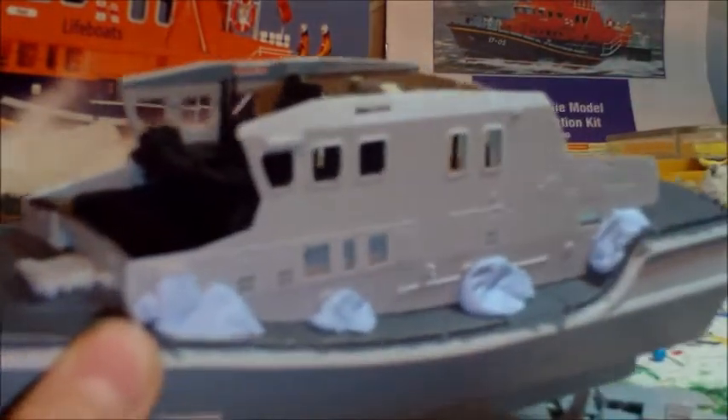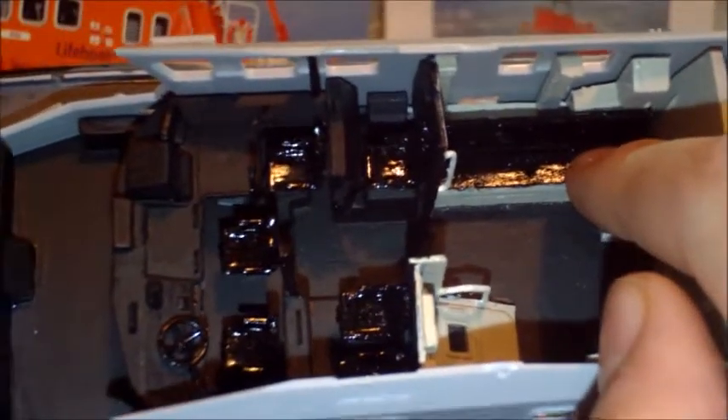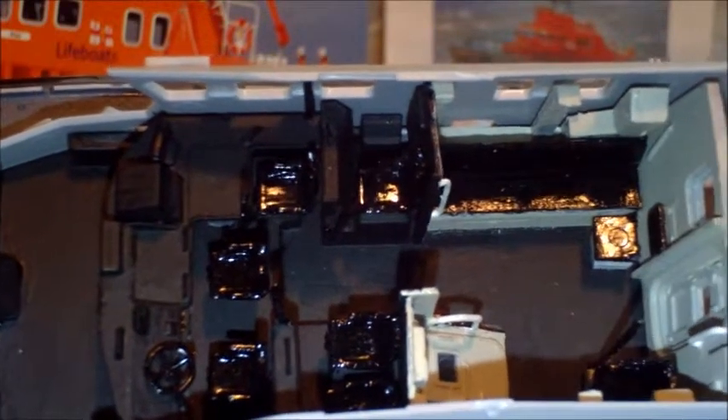The sides are just blue-tacked on, and those of you following my updates will know I'm not going to have these actually glued on. I'm going to have the superstructure so it can lift off and you'll be able to see all of this. Starting from the front, all of this has been painted because you will see it when the superstructure comes off. In the last update I think we had this wall, this wall, and this bench seat - that was about it.